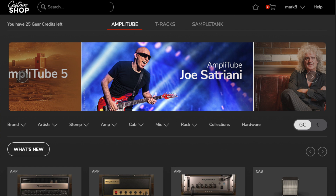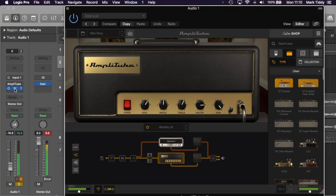It's also worth saying that alongside the desktop version there's also iOS versions. However, equipment purchased on each of these isn't compatible between the two. This means if you buy an amp on your iPhone you'd then have to buy that amp on your PC. Now as I'm reviewing Amplitube 5 Max, let's talk about what you get with that.